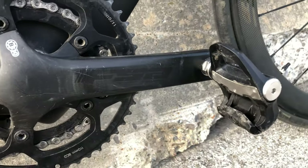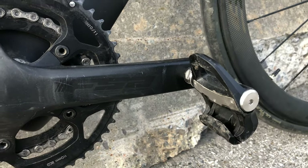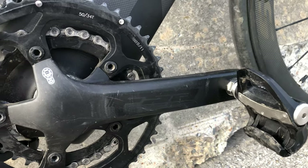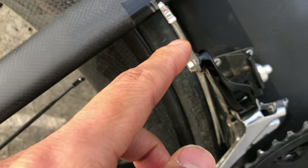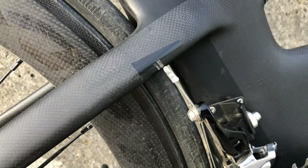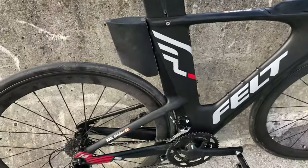I'm running Garmin Power Meter Pedals, Vector 3, dual-sided. A little tape there to prevent scratching. But yeah, in a nutshell, this is the bike.